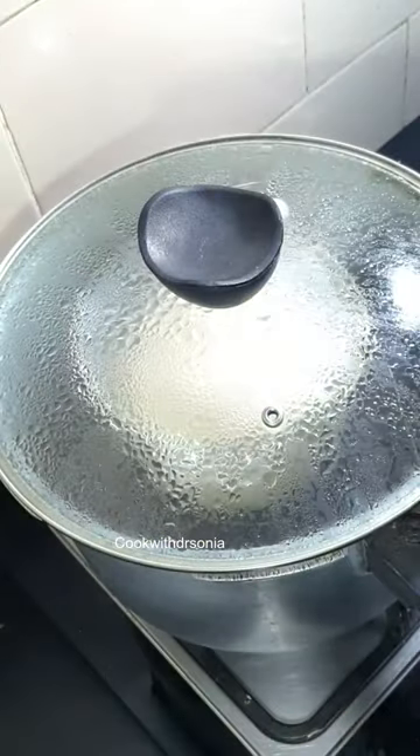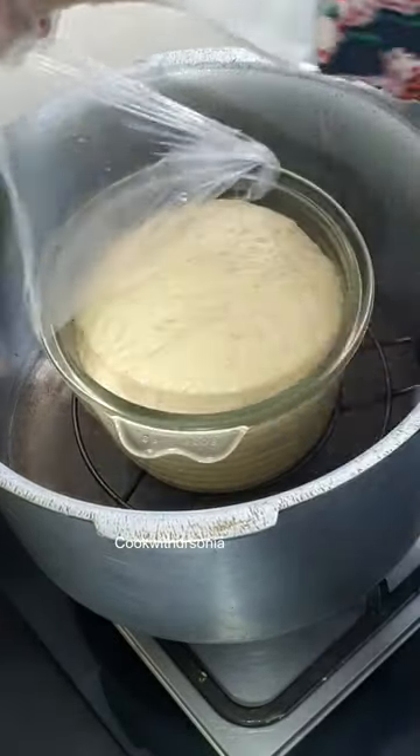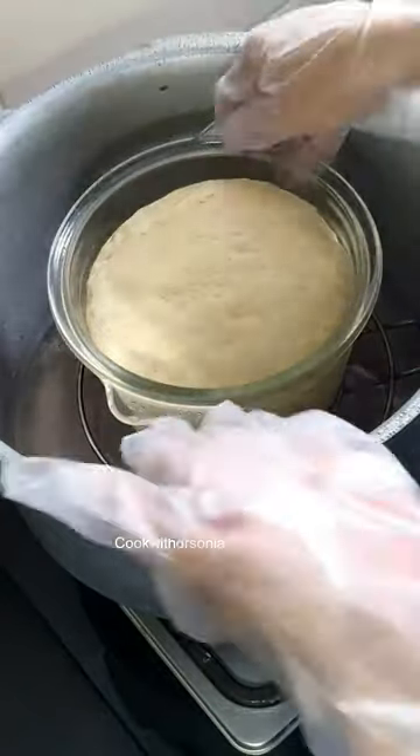Cover it with a napkin. Cover it for half an hour and the dough will be ready. The dough will be perfect for donuts, bread, and pizzas.